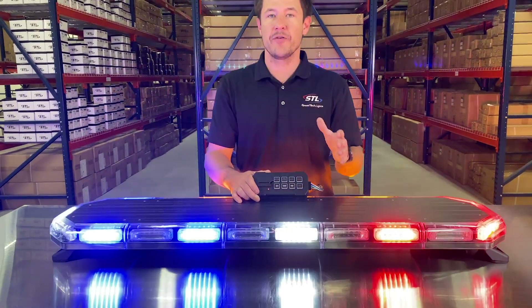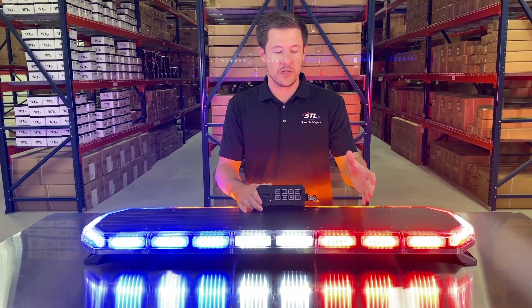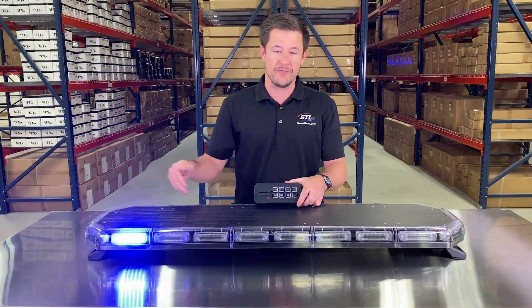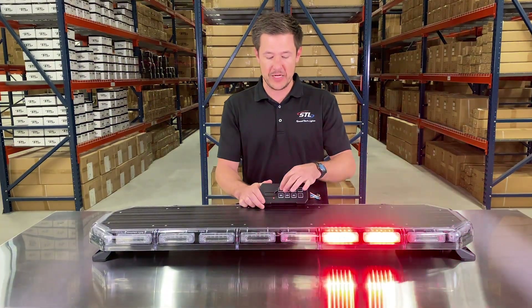You also have a couple of flash pattern shortcuts. If you hold your pattern button down for three seconds, your light bar will activate its steady burn mode. If you hold your pattern button down for five seconds, your light bar will activate its random flash pattern mode. You can easily access those two modes off of your flash pattern switch.